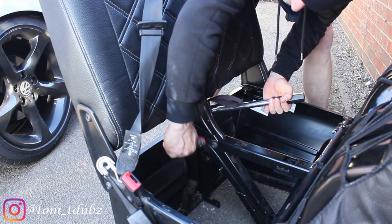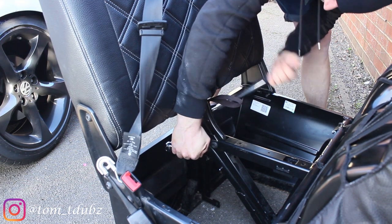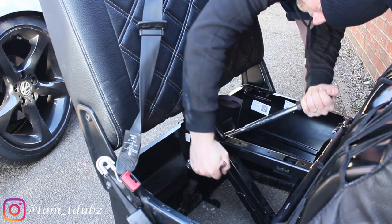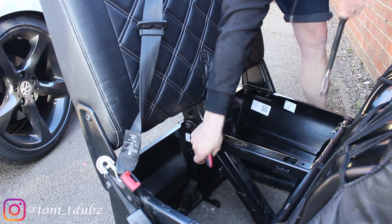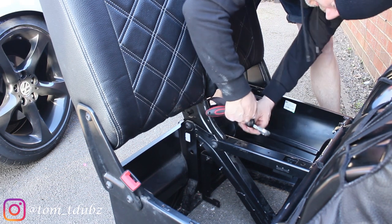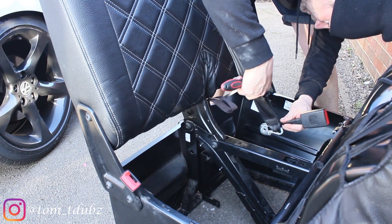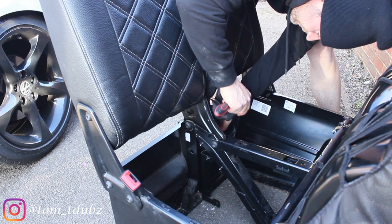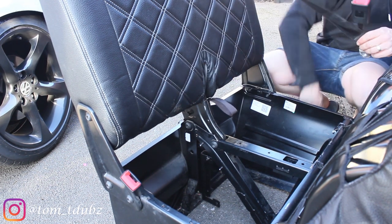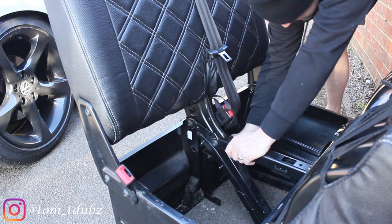And then the back one. Making sure these bad boys are really tight. A tip here: ideally make sure that the seat belt is not twisted — make sure it is not twisted.